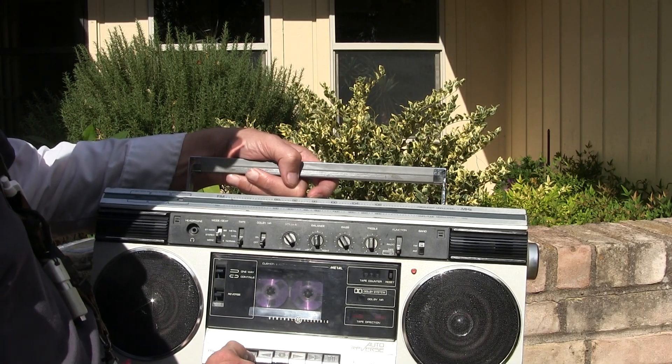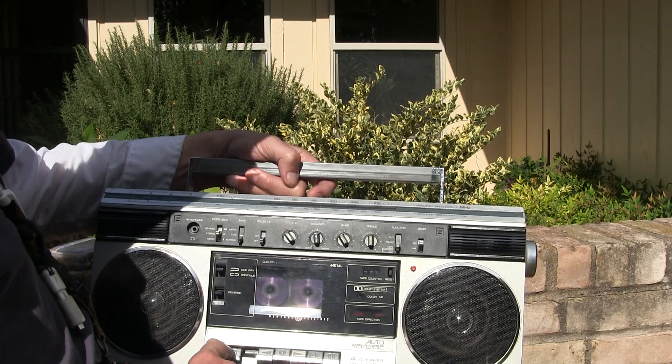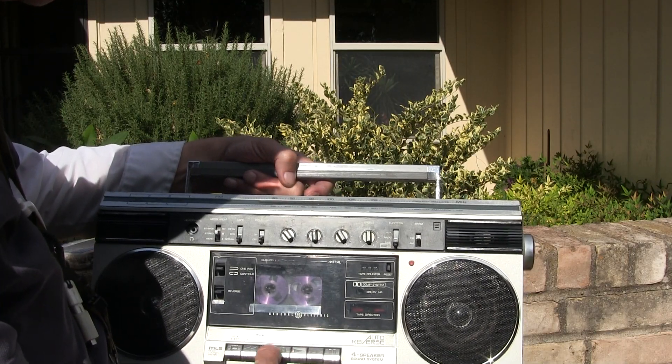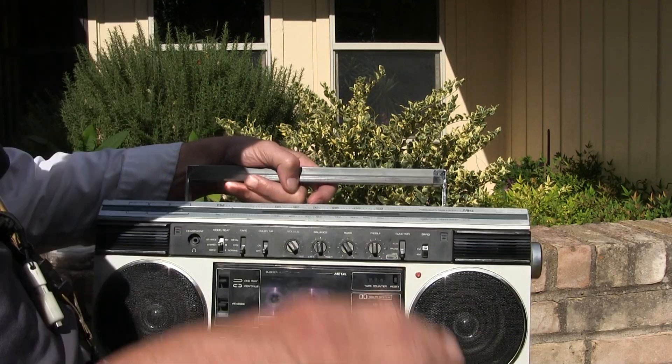Put it back on tape, hit rewind, hit stop, go back to zero — there's zero — so hit play.